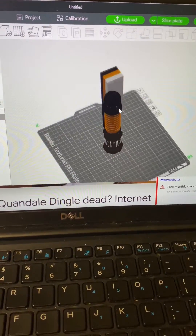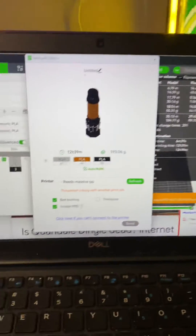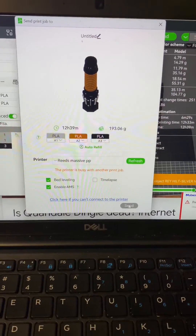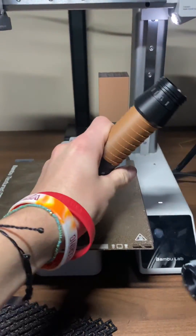Once the model is fully painted it's time to go ahead and slice the file for printing. I slice it and then I go ahead and load all the filament into the AMS. I'm going to use NuMaker's filament because they're my favorite — use my link and code EA10 for 10% off. Then I hit print and send it off to the printers. Printing in multi-color can take a while and waste a lot of filament, but I think it's worth it.